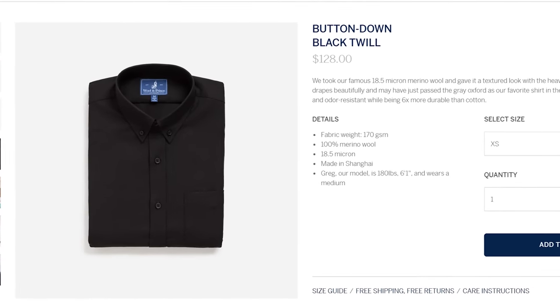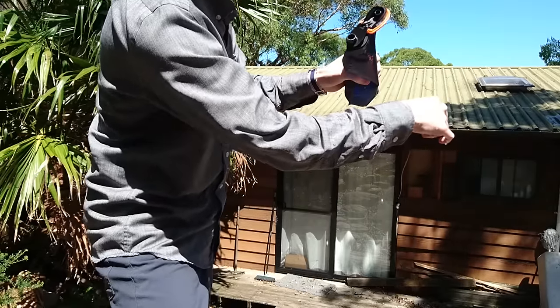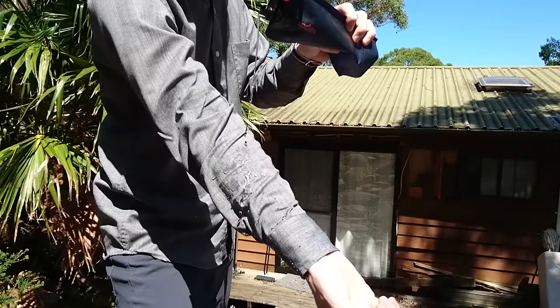Although it's worth noting that Wool and Prince also make a twill merino shirt at 170 gsm, but unfortunately it's only available in black. The wool on this shirt feels a little bit thin at first, but it is quite durable and tightly woven. As you can see here, the water actually beads off it because of how tightly woven the fabric is.